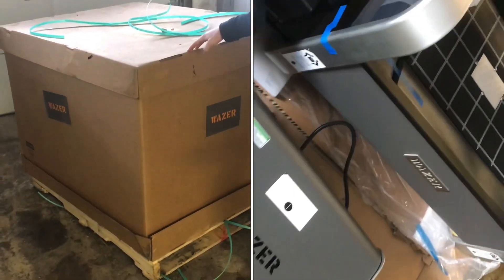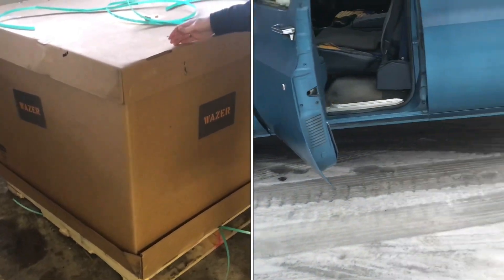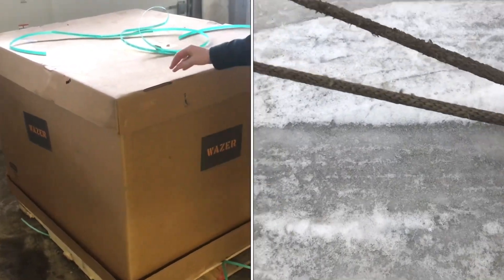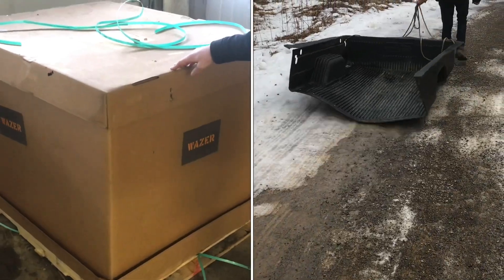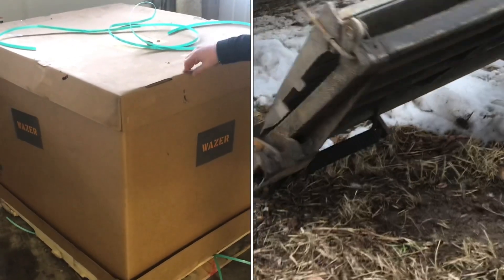Our Wazer is finally delivered. The Wazer is a water jet that you can actually put on your desktop, and it took a bit to actually get it back up to the house. It was delivered in the middle of winter, so there are challenges that come with that — like a pretty slick driveway — and we're on a pretty steep driveway as well, so that combined made it pretty tricky.